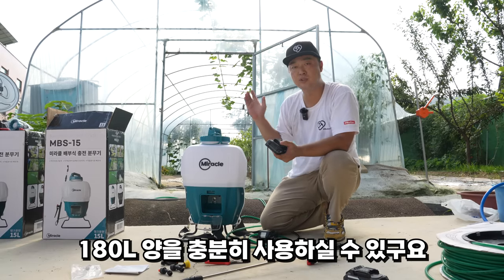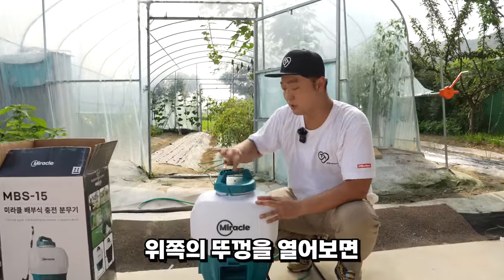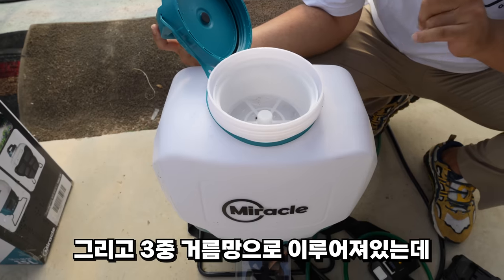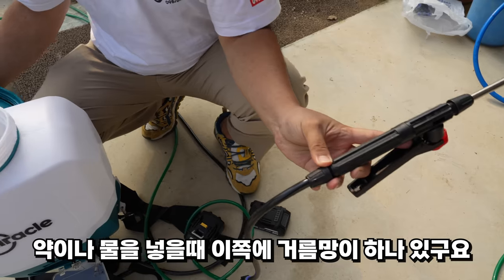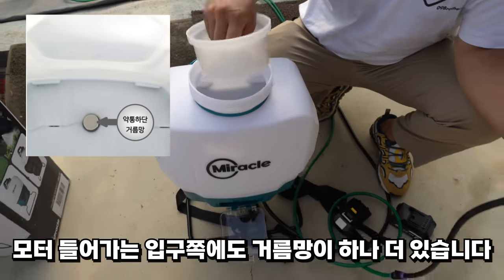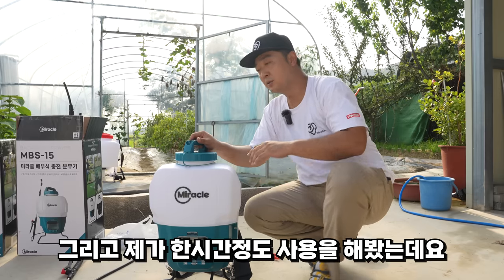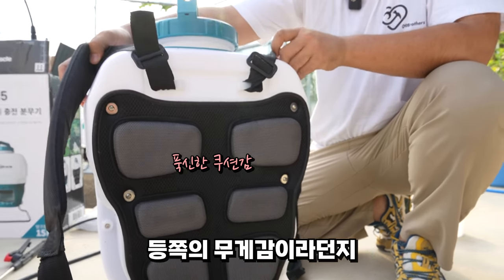3시간 연속 사용 시간이면, 한 통을 비우는데 15분이면 되고, 1시간에 4통, 3시간이면 12통을 비울 수 있습니다. 이 배터리 하나로 180L의 약을 칠 수 있습니다. 디자인도 이쁘게 나왔고, 뚜껑을 열어보면 시중의 충전 분무기 대비 입구가 정말 넓어서 물이나 약을 넣을 때 편리합니다. 3중 거름망이 되어 있어서 이물질이 들어가더라도 고장 날 확률이 적습니다.